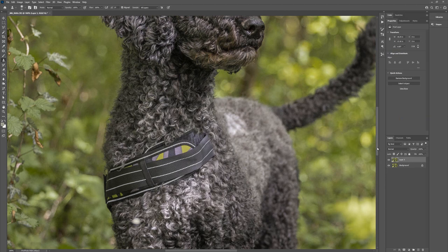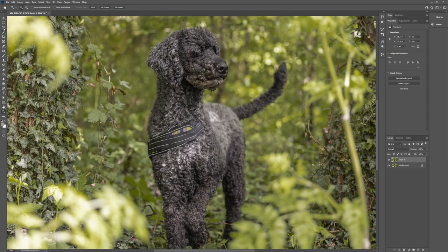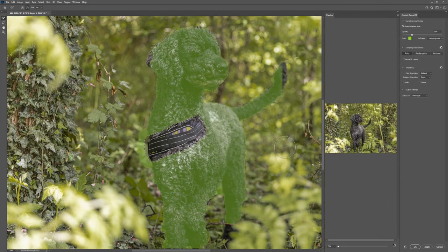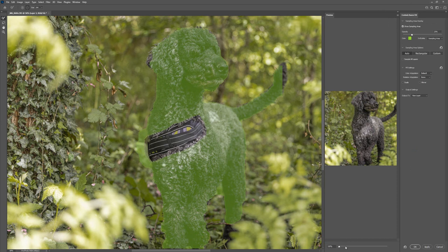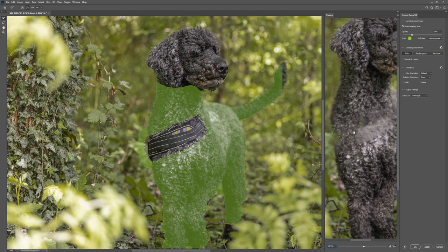Let's merge these two together and do the content aware tool on this section. I'll zoom out so you can see what happens - coming through with the lasso tool going around this area, then Content Aware Fill. I want to show you where we've got some problems. We've got all of this soft area here and also this really focused area. I think it's pulling from the dog's head, so let's remove this section which is more unfocused than the chest and see if that fixes it.